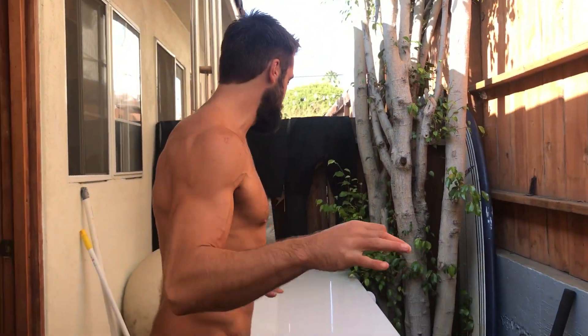We are live. Alright, welcome back. Here is the long-awaited cold plunge video. All I did was get this ridiculous chest freezer — this is the 15.7 cubic foot freezer.